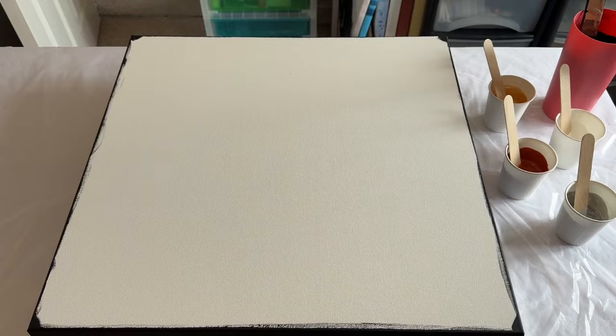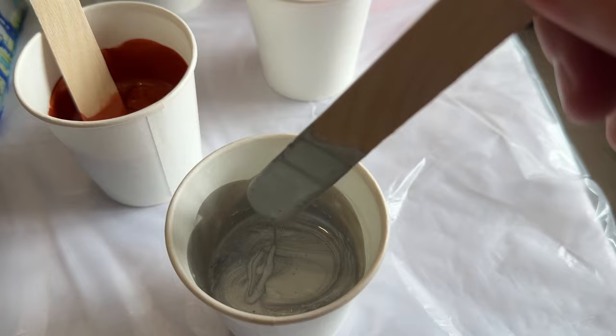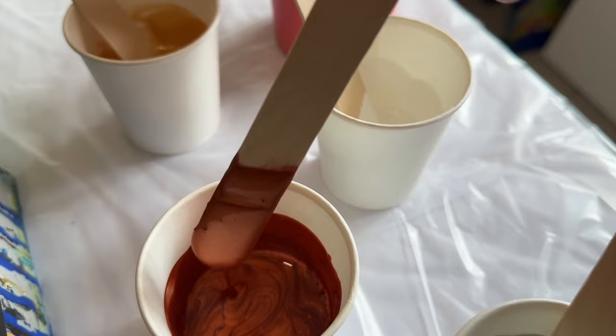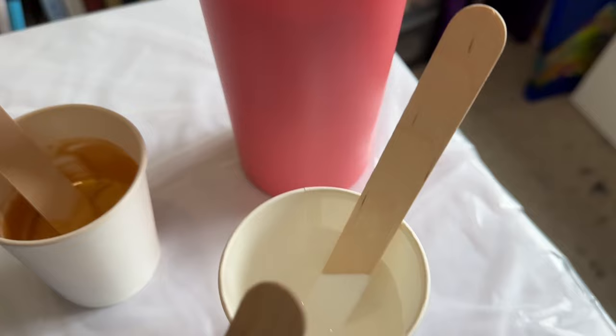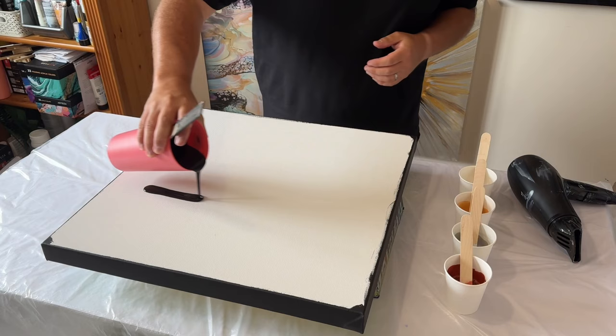Hi everyone, welcome back to my art channel. Thank you so much for joining me today. I've got a 20 by 20 inch canvas, I've painted the edges black, so my base color is going to be all black. Today I'm just using three metallic colors plus a titanium white by Amsterdam — I've got my silver, my copper, my white, and my gold. Silver is going to be my main focus; I really want that color to pop through.